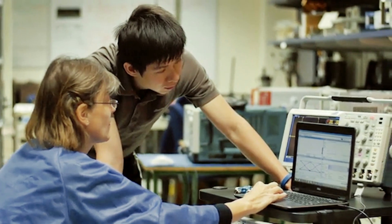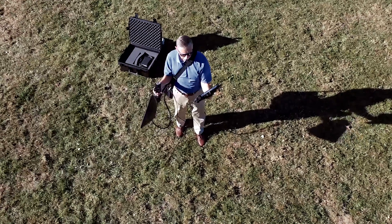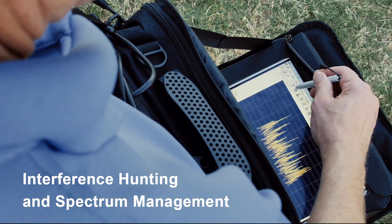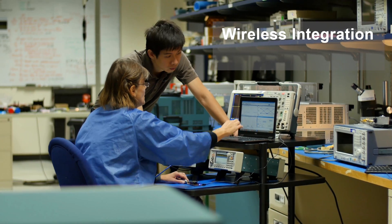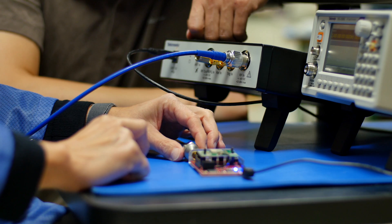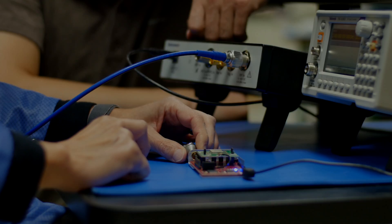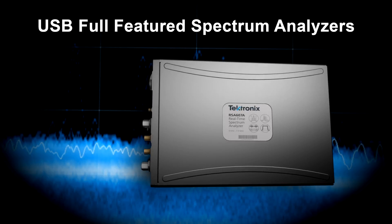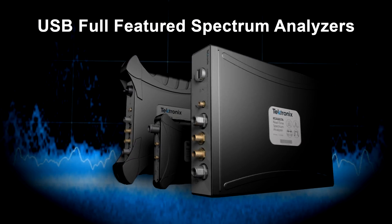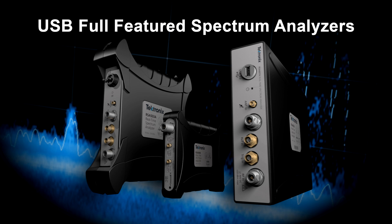Whether your analysis takes you to the lab or the field — from interference hunting and spectrum management, to cable and antenna testing, from wireless integration and EMI compliance, to designing the next big internet thing — Tektronix's team of full-featured spectrum analyzers give you the power you need to get the job done fast and efficiently.